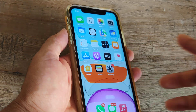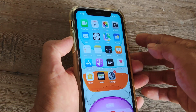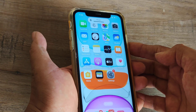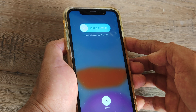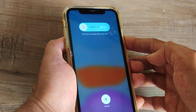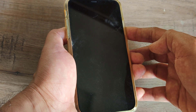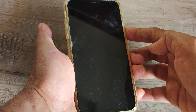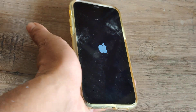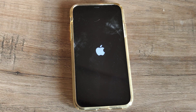Press volume up, then volume down, and then the power button one after the other until you see the Apple logo. The screen will go blank and then you will see the Apple logo, so you need to hold the power button until it appears. Once you see the Apple logo, release your finger and the phone should restart.